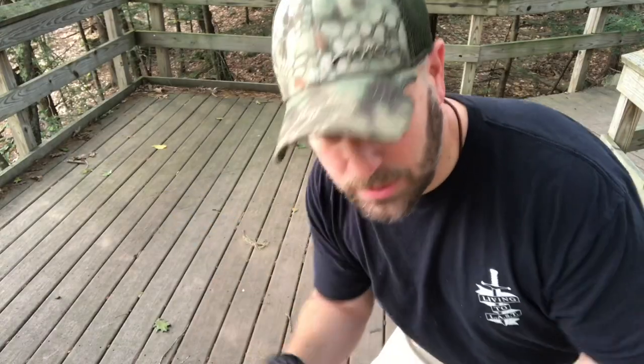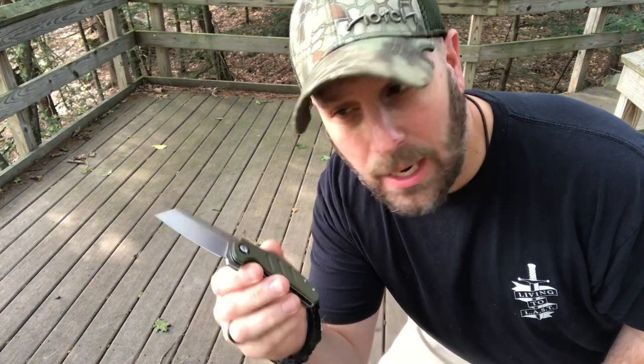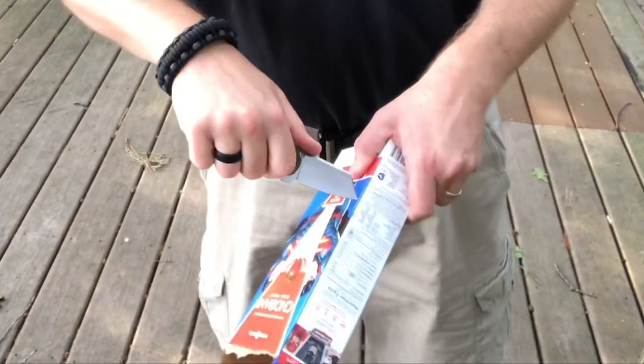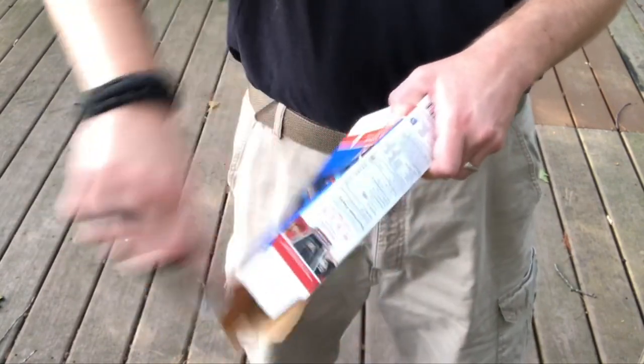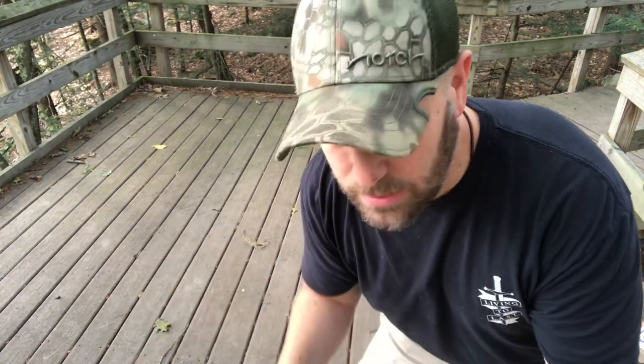Let's put the smaller one to use. We're going to cut some cardboard on camera so you can see what it looks like, and then I'll EDC both of these for a while longer. So it's not just a one-time test — I can report back on how they work as an EDC knife. But let's talk about functionality here. One of the first things I thought about is whether that tip is going to be good enough for piercing.